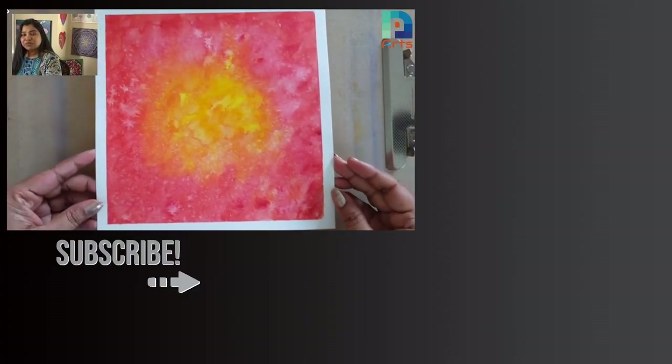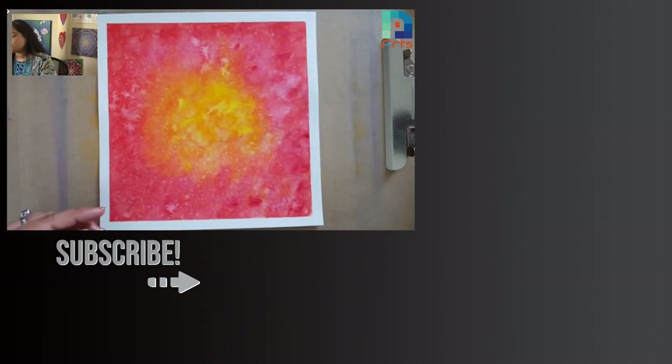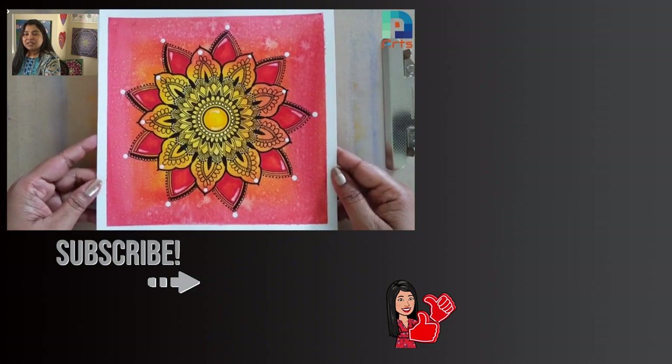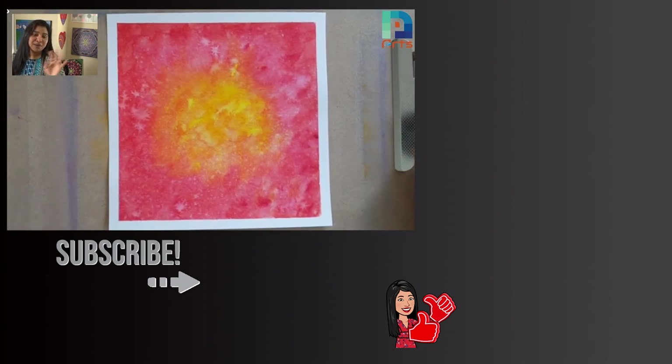Here you go! Now I'm all set to draw this mandala with all my mandala companions — with all my beautiful team of mandala guys. Thank you guys, bye bye, see you in the next step!